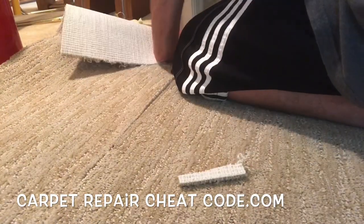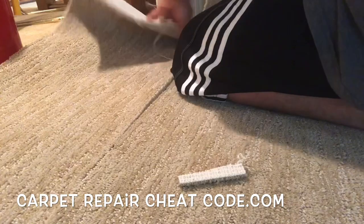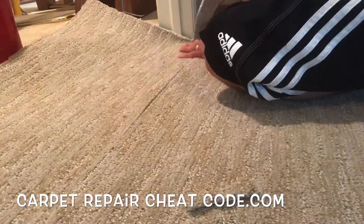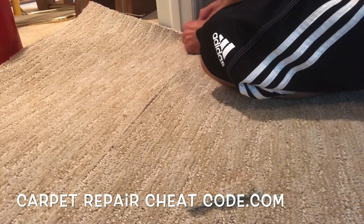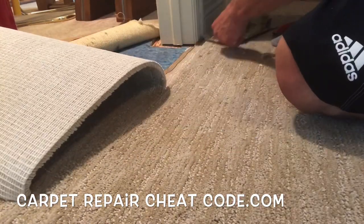Let's go ahead and set up the other side — you get a better angle from over here. Line it up with the door jamb. Like I couldn't have hired a worse camera person — me. Now we're going to go ahead and tie it into the existing carpet on the sides where it's going to be like a one-inch type crossing.